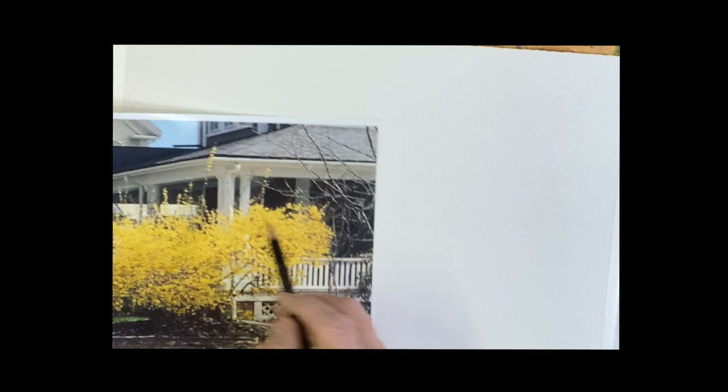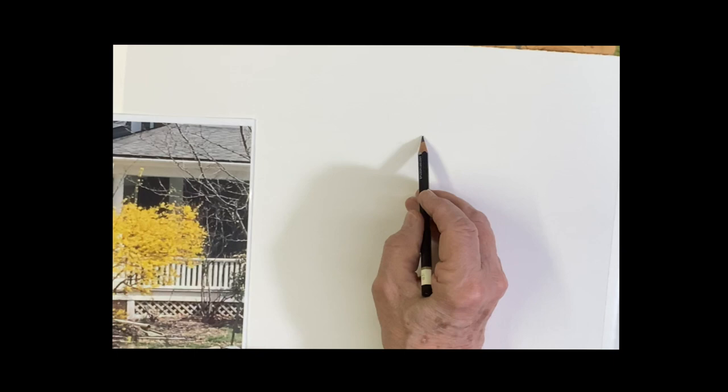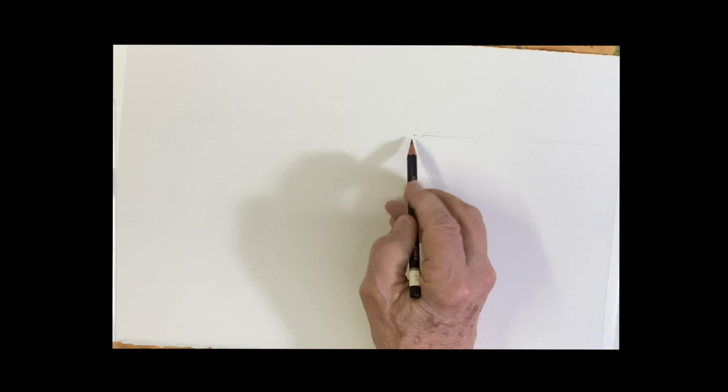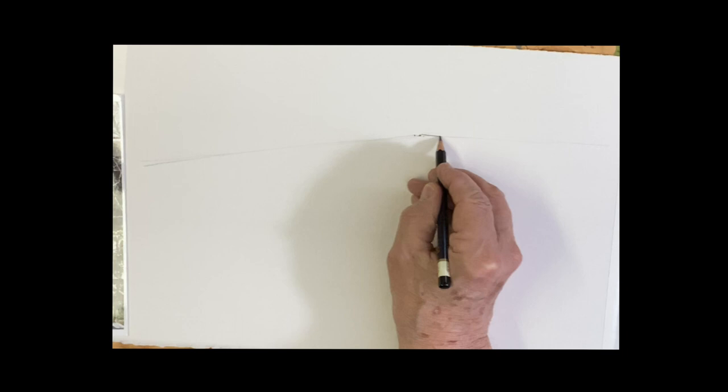I'm going to do a quick drawing of it and you can either join me or not. So what we're going to do here is start right here at this corner of the house. You want to place that right so that you don't put it too far to the left or too far to the right — about there, that's a pretty level line. And then this line definitely goes down and goes all the way out. I'm going to make these lines a little heavier so you can see.